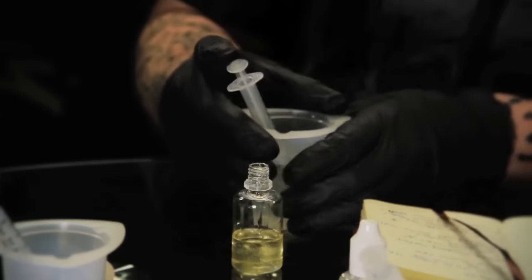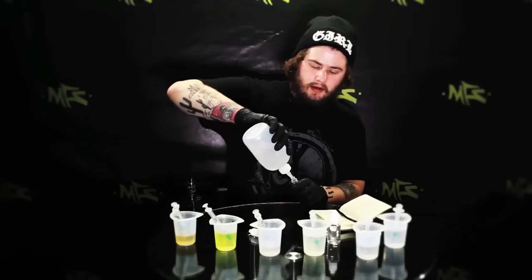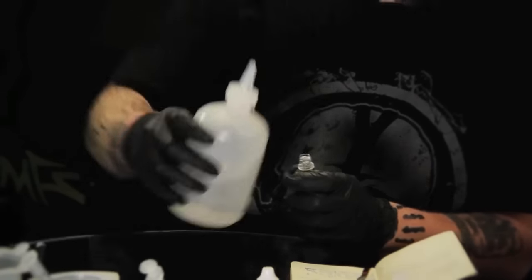If you have a problem getting your percentages down to milliliters, an e-liquid calculator is always recommended when making e-liquid just to make sure everything is precise. I also have this little brown book that you may have seen in some of my other videos — I use that to keep all of my e-liquid recipes in. It's always good to keep those. Every time you go to make an e-liquid, there's a ton of trial and error.